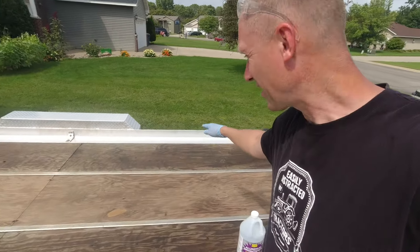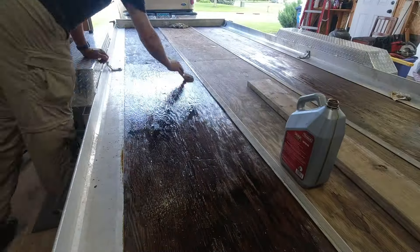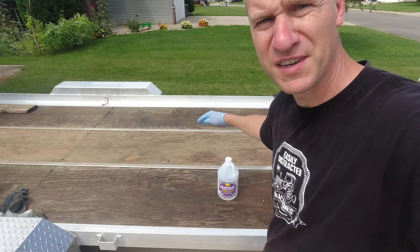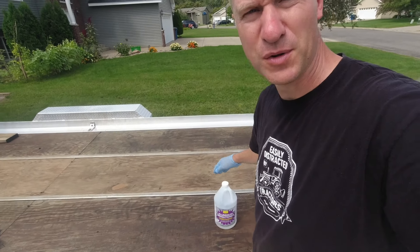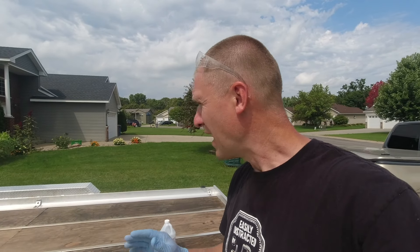I coated the deck — I used motor oil on the outside runs and in the middle I've got some old stain I had left, so we're doing an experiment to see what holds up best. But today I am polishing up the aluminum — I want it to look a little bit nicer.